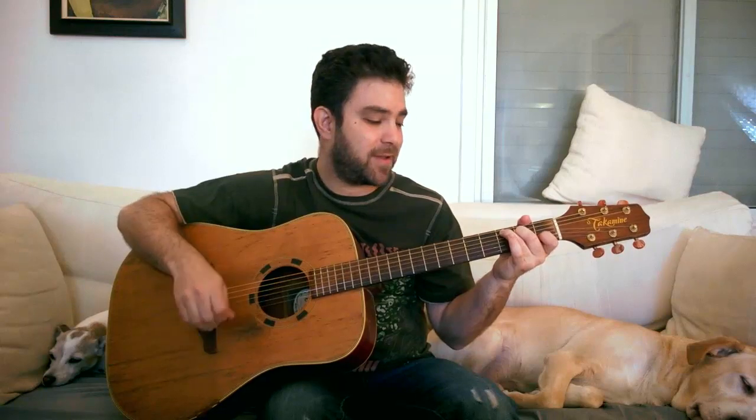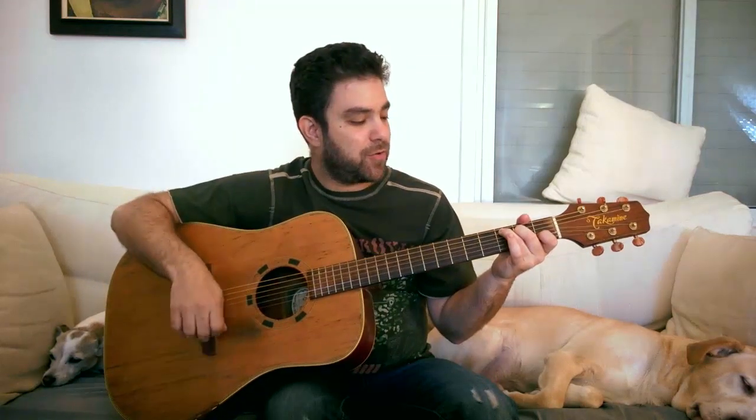So it's bass, down, up — and you play it four times. Bass, down, up. That's it, that's the whole pattern: 1, 2, 3, 4. And that's it — you play it throughout the chord progression.